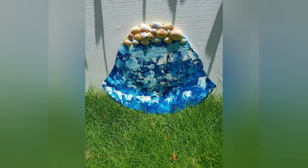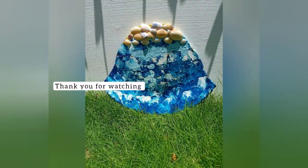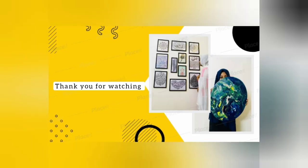Hope you like this painting. Do try it. Hope you like this video. Don't forget to like, share, and subscribe.